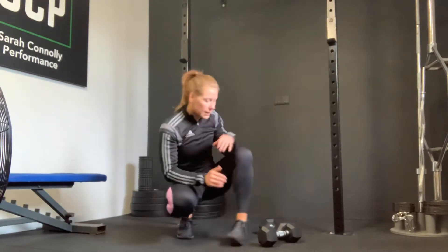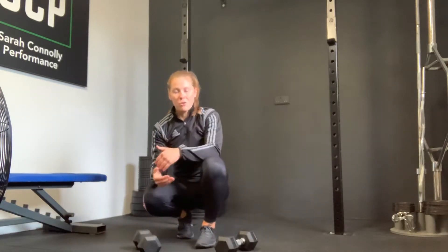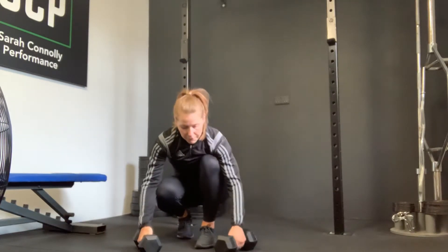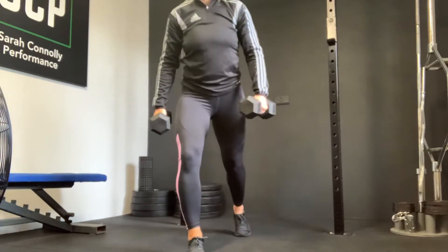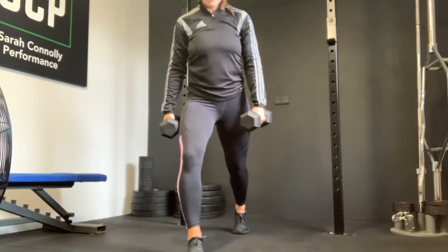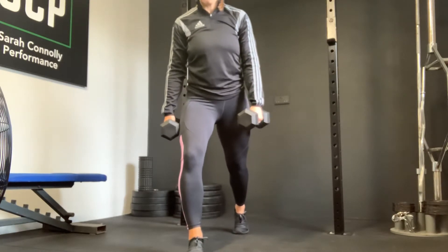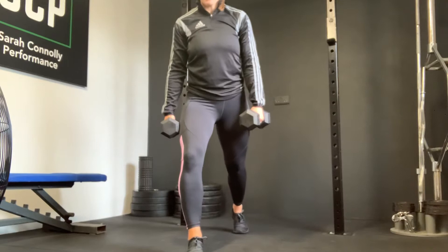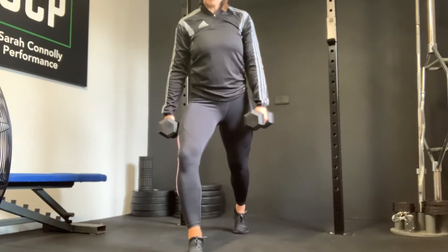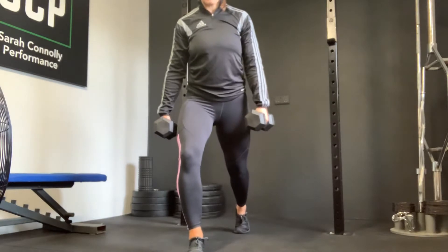The first exercise is a split squat. You need two dumbbells, both the same weight — go moderately challenging. A split squat means a lunge-style position, both feet facing forward. Push into your toes with both feet but the back heel is off the floor. Keep the front knee out, dip into the back knee, lower to the floor — doesn't have to touch — and all the way back up to the top.